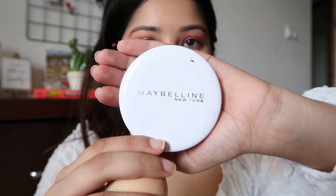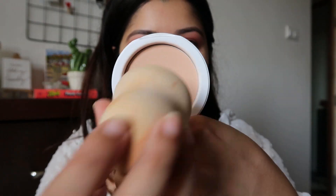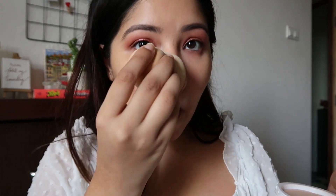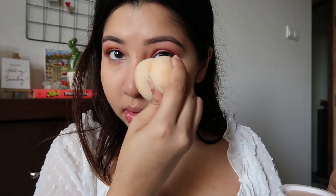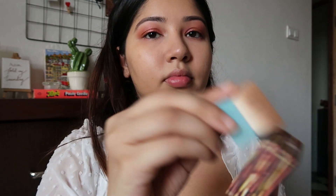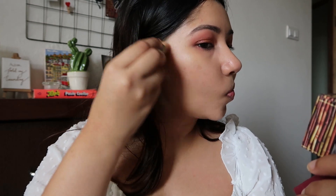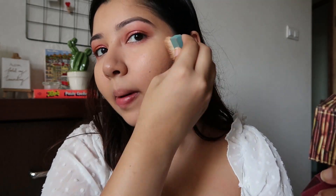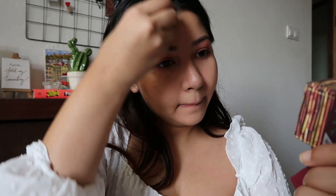My T-zone is looking a little oily so I'm patting it down with the Maybelline Superstay Compact powder using my beauty blender. For bronzer I'm using the Hoola Bronzer by Benefit — I don't normally use bronzer but I thought why not go all out. It's a really nice bronzer that gives a beautiful summer glow, so I'm applying a little on the perimeter of my face and along my jawline.